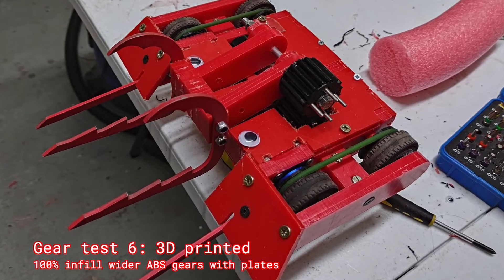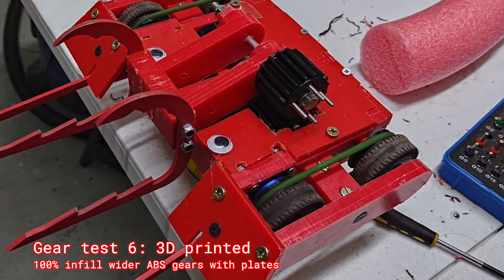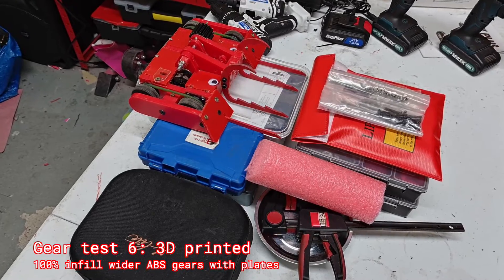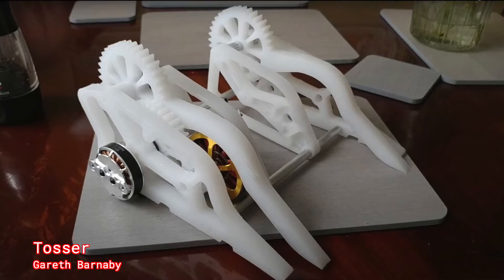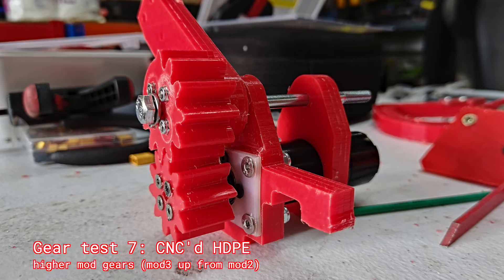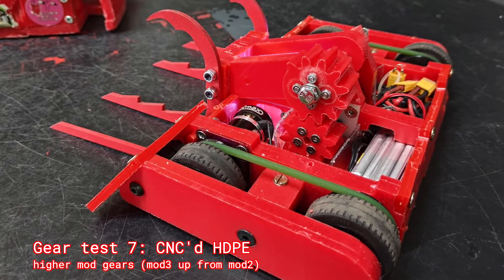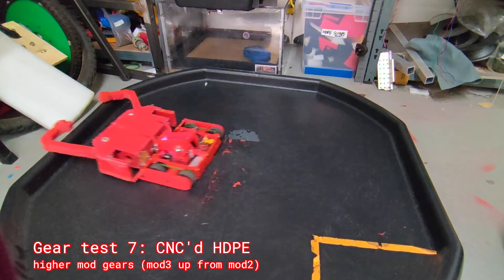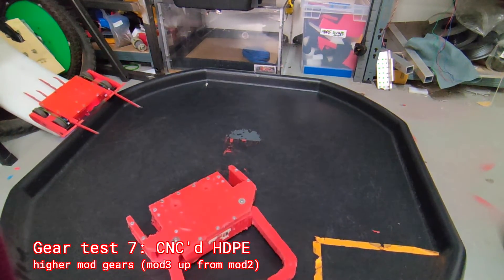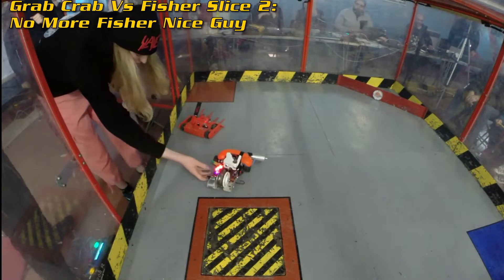We were now a few nights before the event. Gareth, one of the BBB guys, said to make the gears thicker, so he printed thicker gears in ABS — I didn't destroy them in the first few tests, which was good enough. I'd been talking with Gareth about HDPE gears, which he'd been running on TOSA for quite a while. The day of the flight to Edinburgh I quickly CNC'd some higher-mod gears out of HDPE, did a test, and while it face-planted it didn't explode. So I decided to send this to Edinburgh.